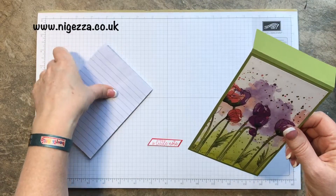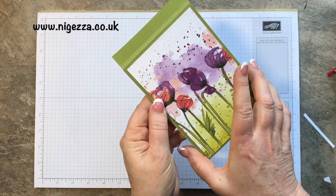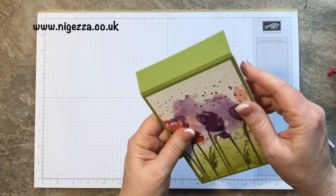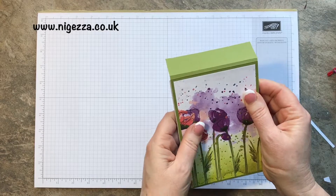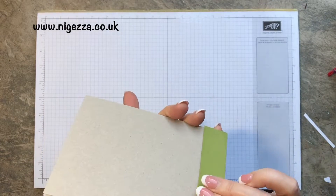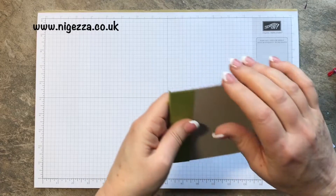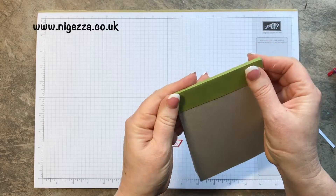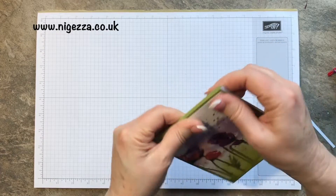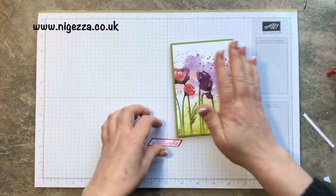If you're making for craft fairs, you get twelve of these out of a paper pack. The paper pack is £10.75, and if you're selling your notepads at £1.50, you're going to be around 33p for the actual notepad — probably about 50p all in cost to make — so you'd make a pound profit on each, which is good.